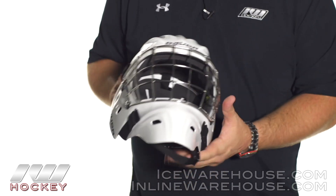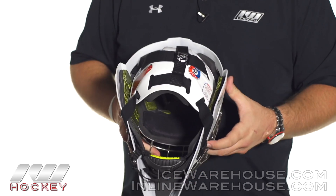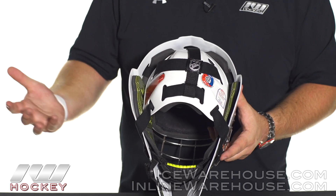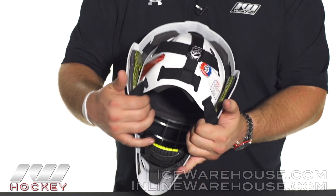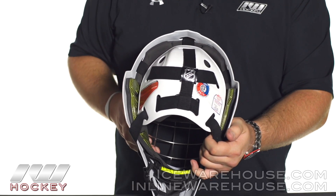So it's another nice feature to help reduce the impact to the head. Going on to the back side, you can see they're using their five-point strapping system. Pretty standard with the Bauer mask now, but that does give you a nice, comfortable and controlled fit throughout the back of the helmet.